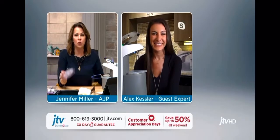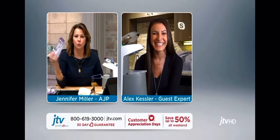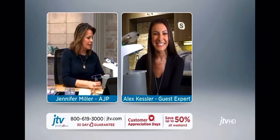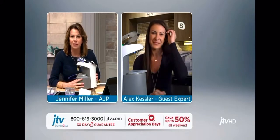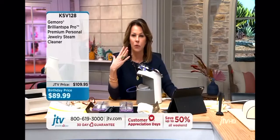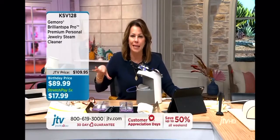Thanks for tuning in. I'm a huge fan of the Sparkle Wand — I have a ton of these in my closet ready as stocking stuffers. We're going to get to the Sparkle Wand in just a minute, but Alex, I want to talk about this invention, because there are a lot of different types of jewelry cleaners out there. I'm going to get the item number and price up, and you can show us what it is and why your family invented it, and how it's different from other units out there.